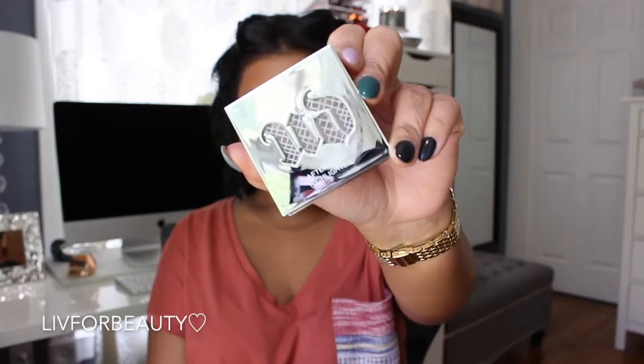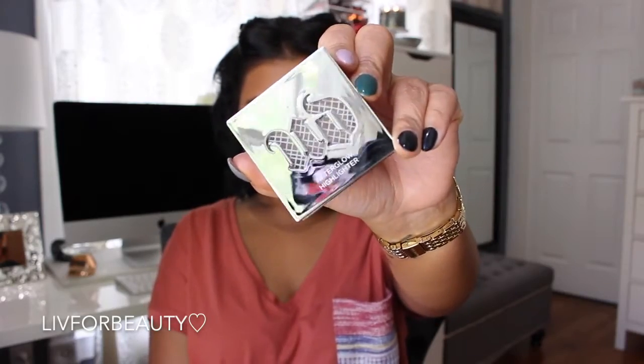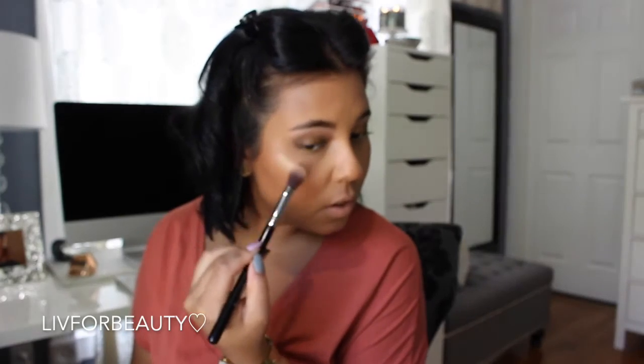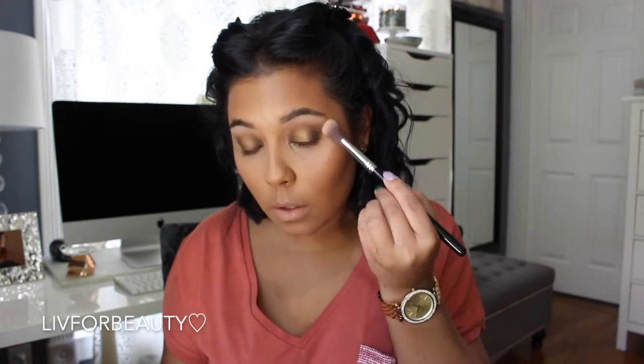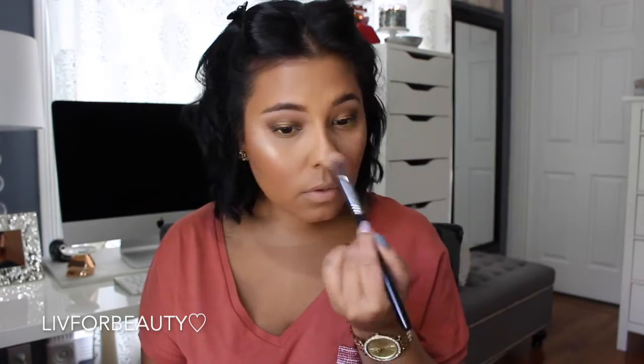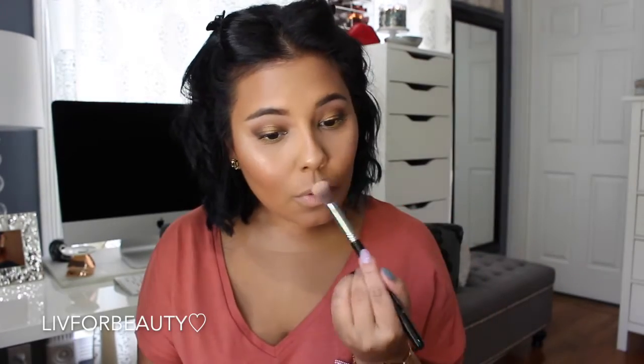Adding some color back into the face. Now going with my new favorite highlighter — the Urban Decay highlighter in Sin. Look at that — oh my gosh, bomb. Applying that to the top of my cheekbones with my Sigma highlighter brush from their new collection. Such a good brush.